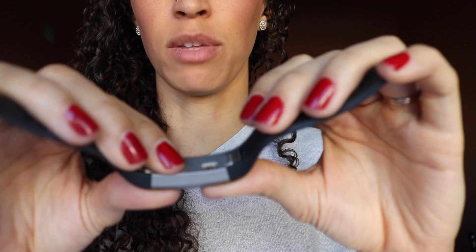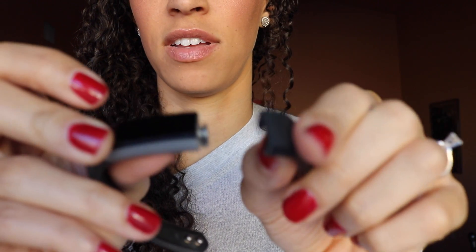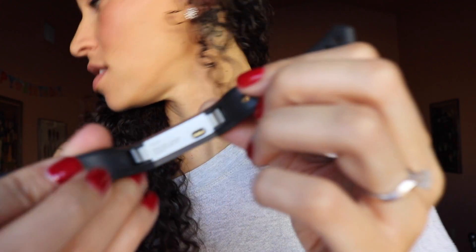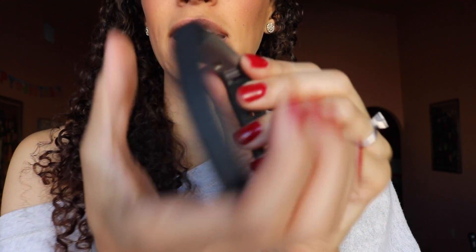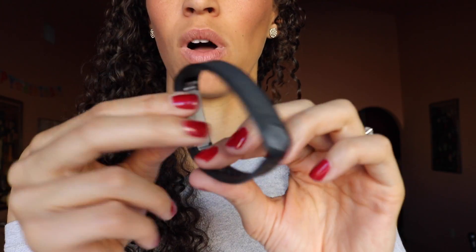To change the bands you just pop these little guys off and switch out the middle piece — that's all there is to it. For charging, there's a little clamp that pinches onto it, then plugs into a USB wall charger. I just hang it by the wall and it charges up. It charges super fast — about two hours.